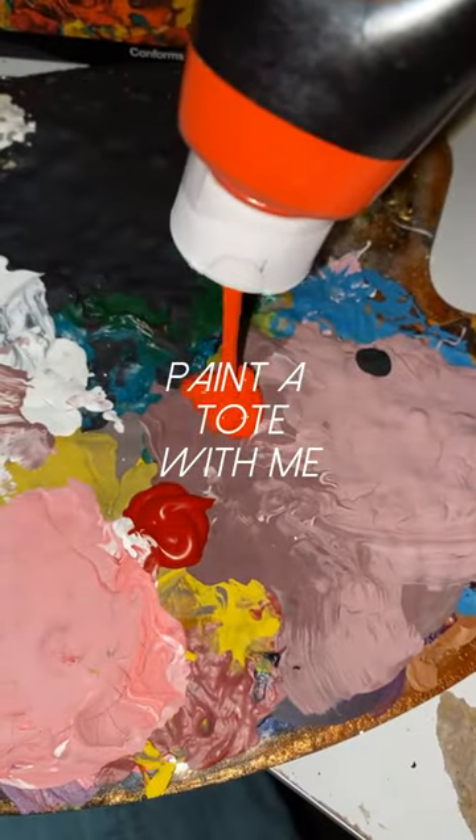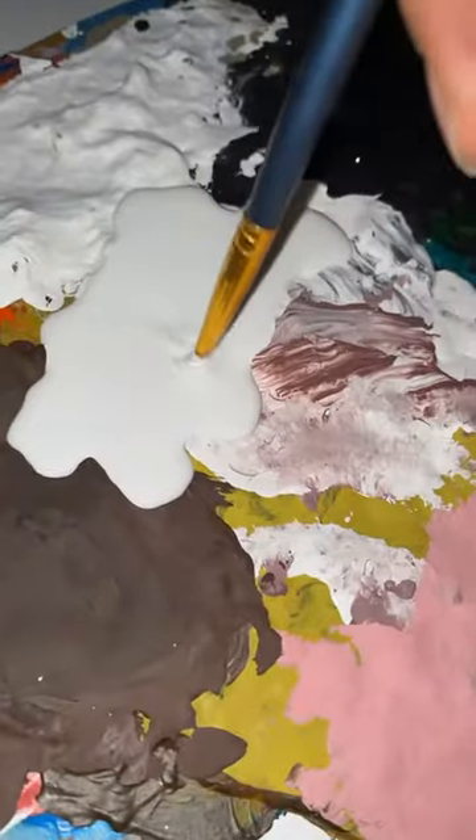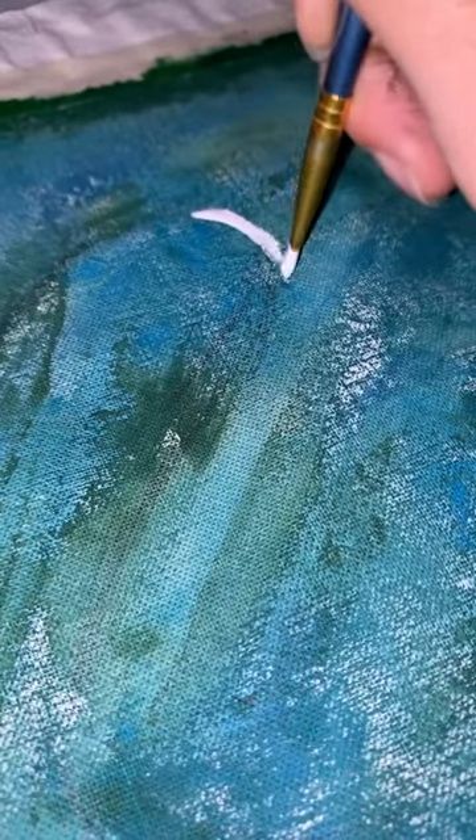Come paint a tote bag with me! I already did the background a few days ago and I'm going in with Vermilion Black and White to create Koi Fish.